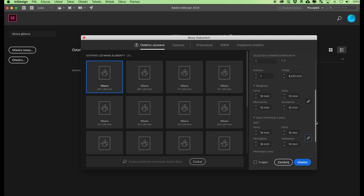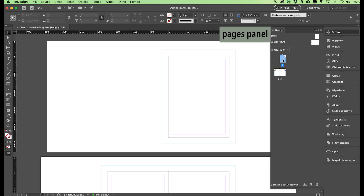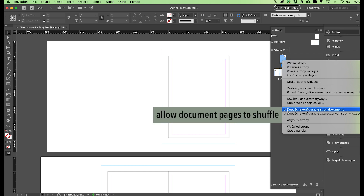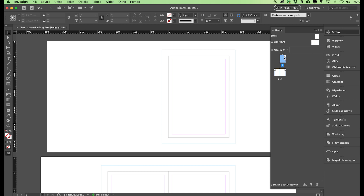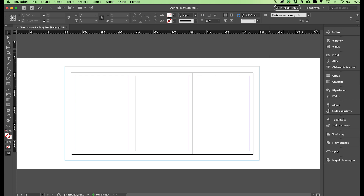For softcover binding, type in 3 millimeters as the bleed value. Click OK. Now move on to the pages panel. Select the first page and right-click on it. In the drop-down menu, uncheck the option 'Allow Document Pages to Shuffle.' Now grab the first page and move it below the other two. We have now created a document with three elements: the fourth page of the cover, the spine, and the first page of the cover.